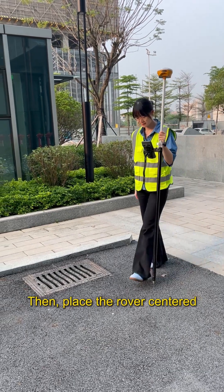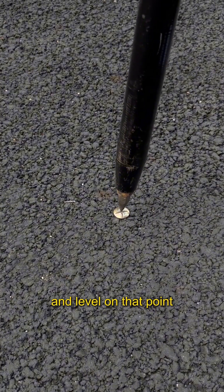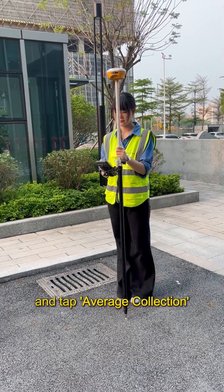Then, place the rover centered and level on that point, and tap Average Collection.